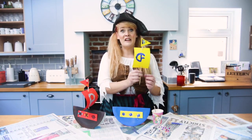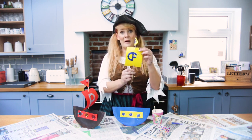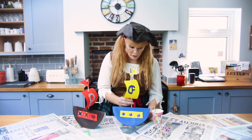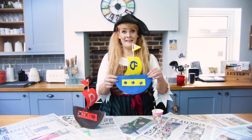Now that our sail is all ready, it's time to assemble the pirate ship. I'm going to take my kebab stick and pop it through the middle of the ship until our pirate ship is assembled.